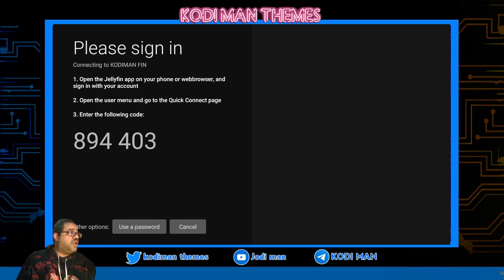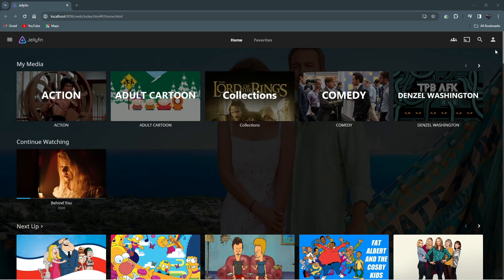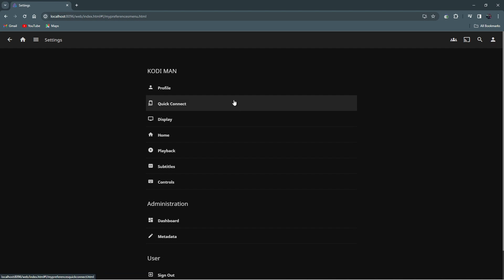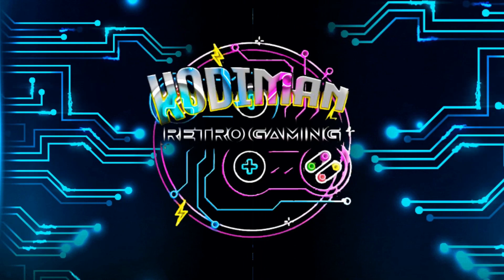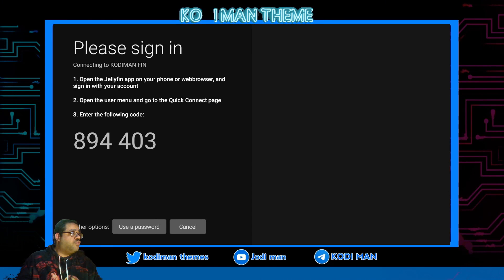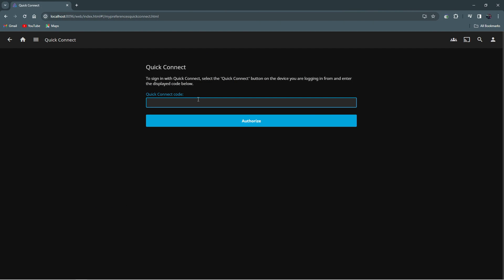Remember this number — we're going to go ahead and put that in. Here we are at the server, so we're going to go up here in the corner where the little dot is, click on it, and we're going to click 'Connect.' The number is 8-9-4-4, so you want to remember that number. We're going to go over here and put that number in. Click 'Authorize' — it says 'Request Authorized,' which means it authorized it already.